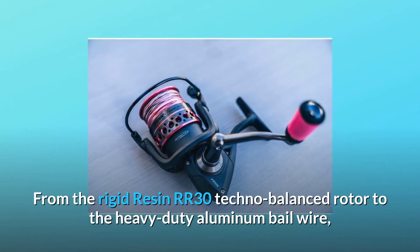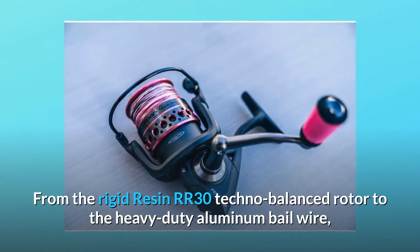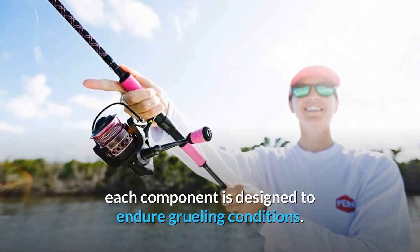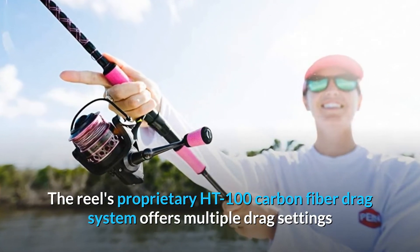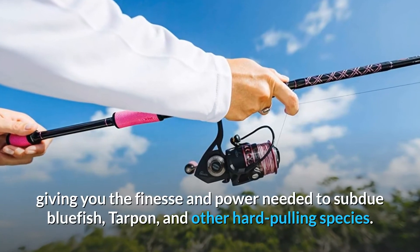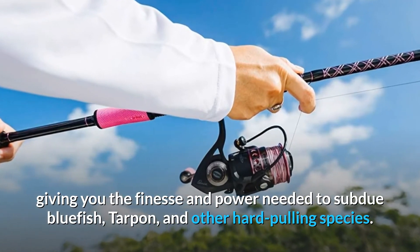From the rigid resin RR30 techno-balanced rotor to the heavy-duty aluminum bail wire, each component is designed to endure grueling conditions. The reel's proprietary HT100 carbon fiber drag system offers multiple drag settings and remains cool in the heat of battle, giving you the finesse and power needed to subdue bluefish, tarpon, and other hard-pulling species.